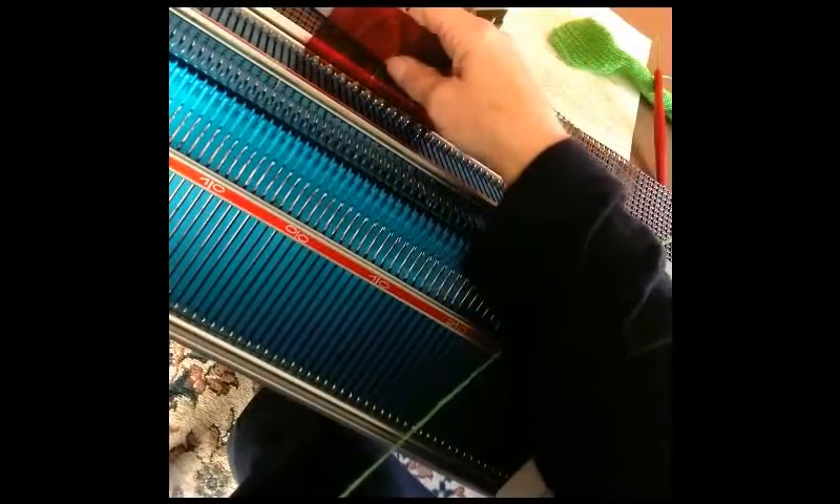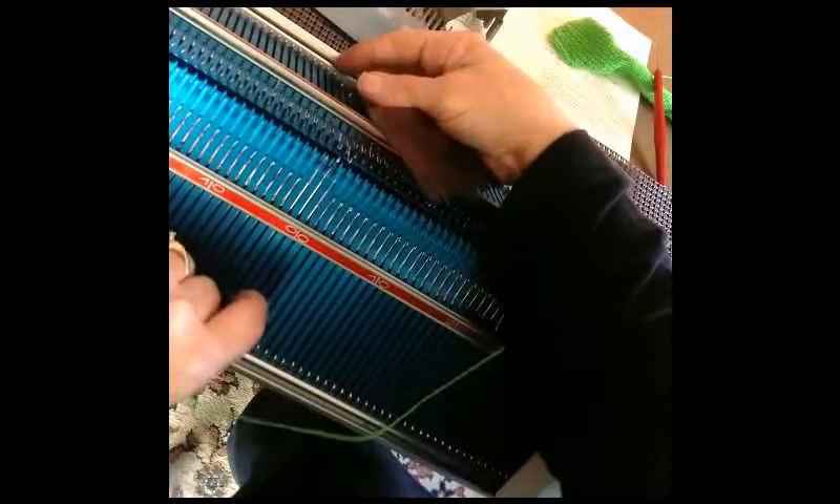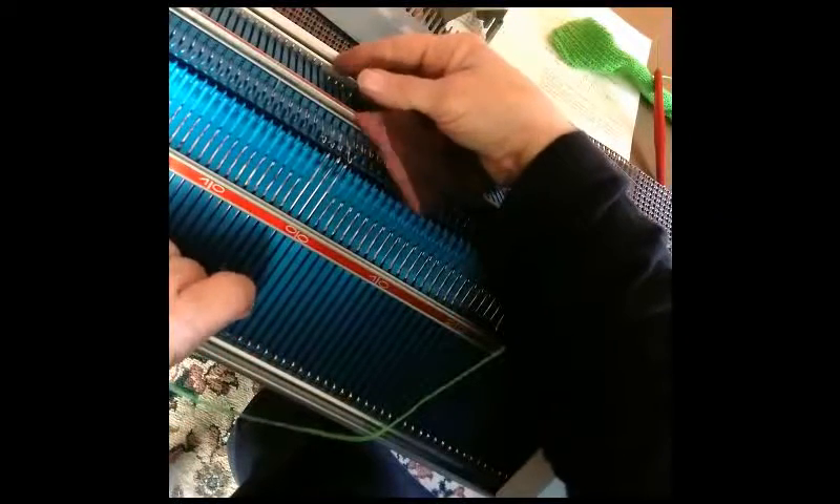Let's set up for knit one, purl one ribbing. First of all, the needles are set up so that if all came out, all would hit.